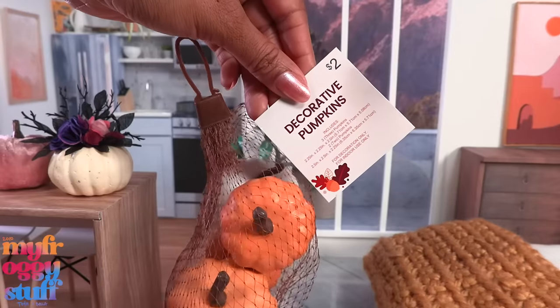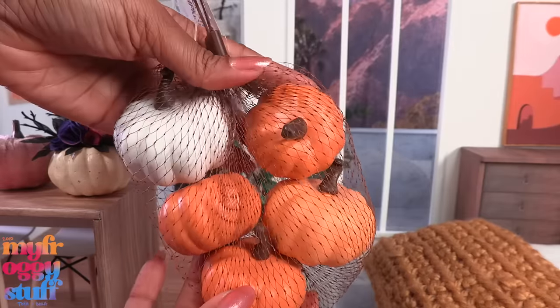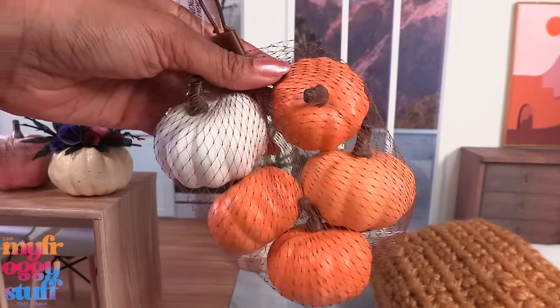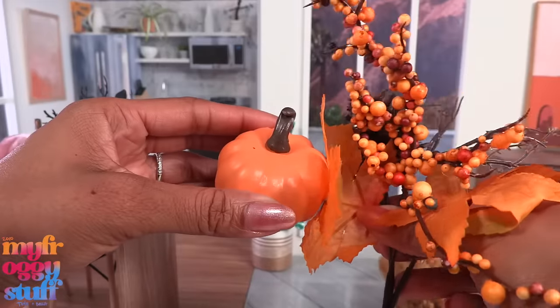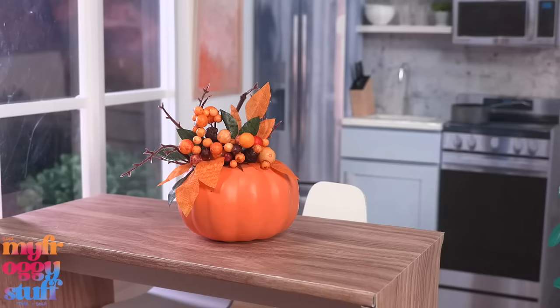Five Below had some pretty nice pumpkins as well. For two dollars we have a total of five pumpkins in a couple of different sizes. While they're still made out of foam, these have a pretty nice smooth finish. We can pair them with some artificial plants from the dollar tree to make our pumpkin centerpiece in a different color.